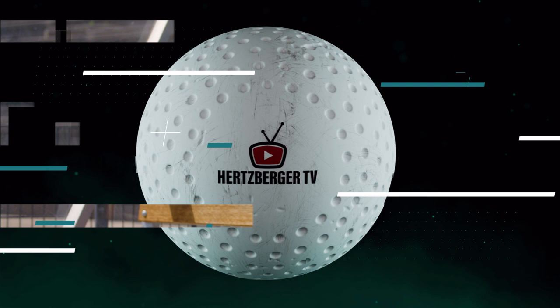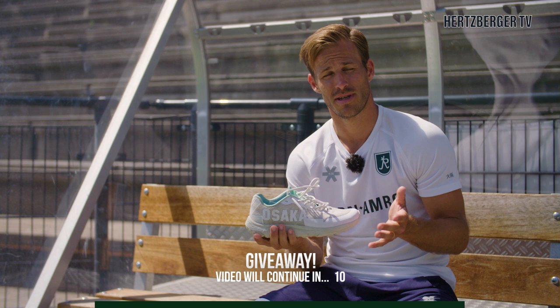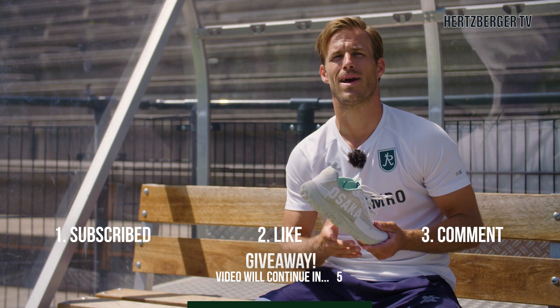Giveaway time! I'm going to be giving away a pair of these shoes. What do you need to do? Make sure you're subscribed to the YouTube channel HertzbergerTV, like the video, and leave a comment below saying why you think you should win these shoes. Good luck!